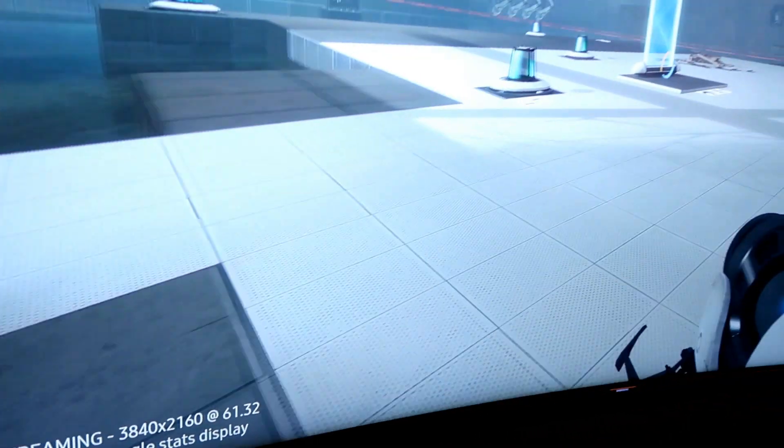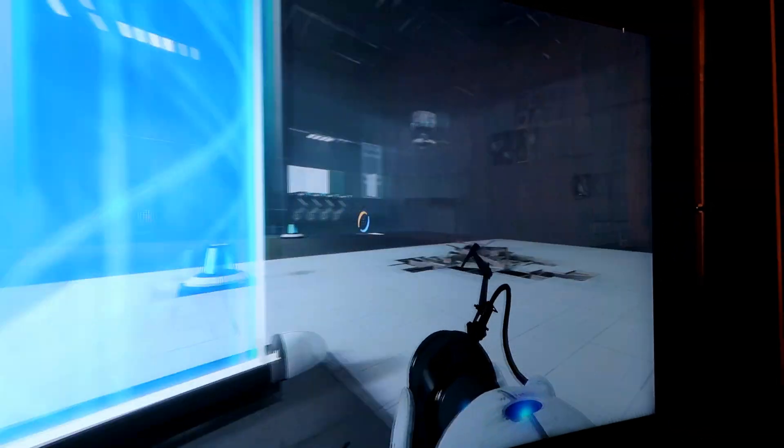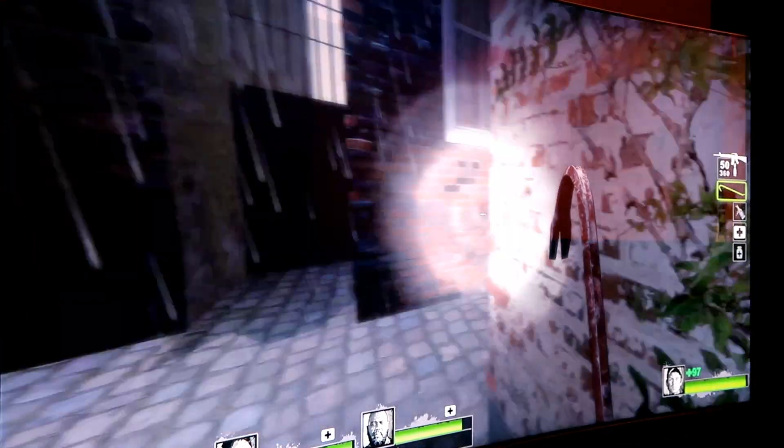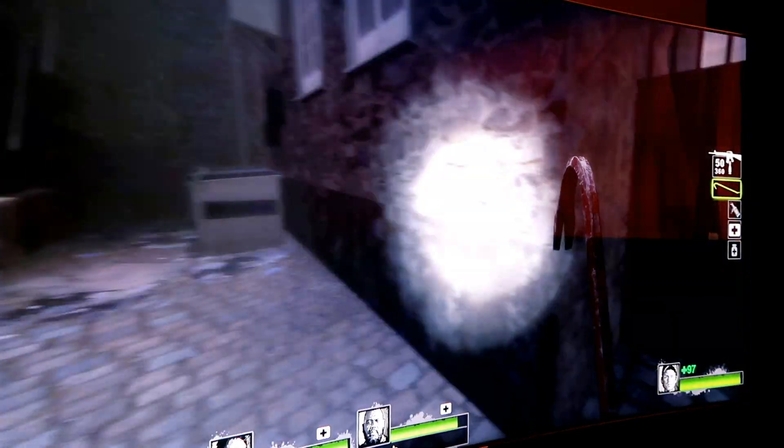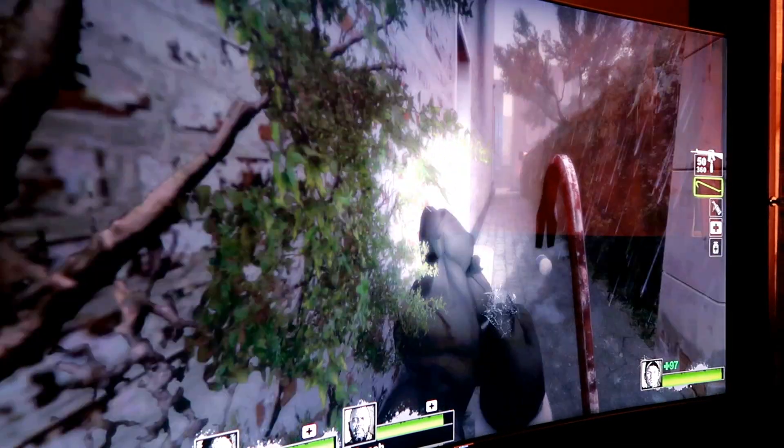Portal 2 and Left 4 Dead 2 both delivered a mostly stable 4K 60 frames per second. There was a hiccup every now and then that caused the screen to freeze for a split second, but it was not unplayable at all. We saw some frame drops every now and then too, but that could also be on the PC's hardware side of things.